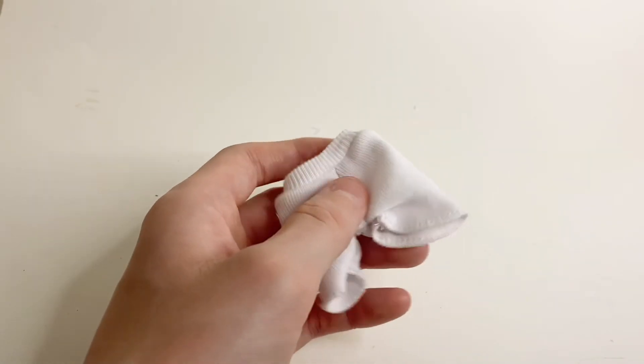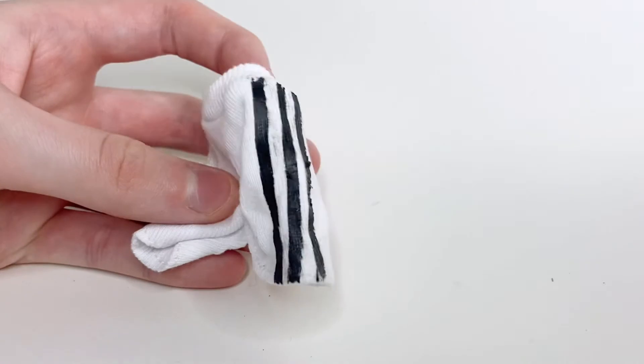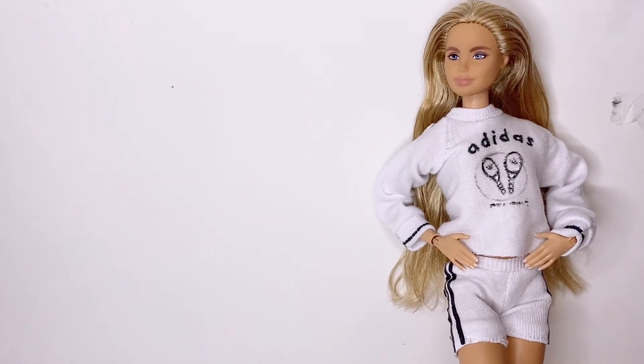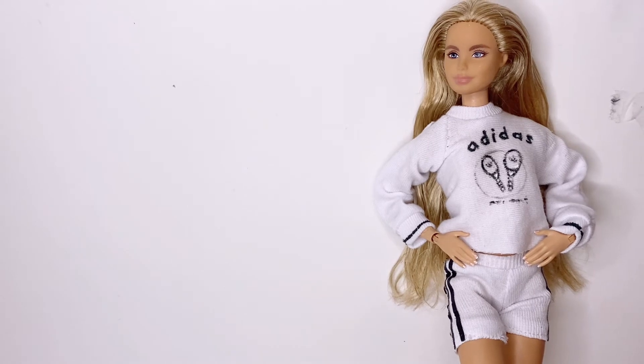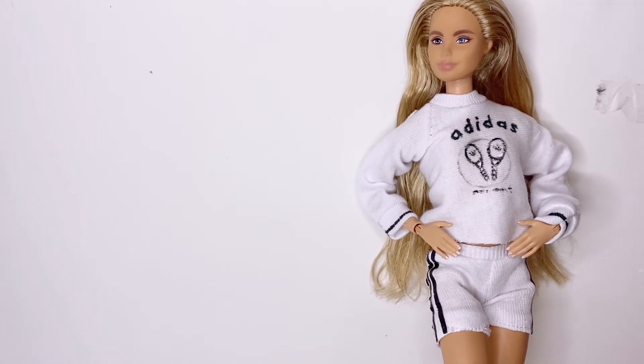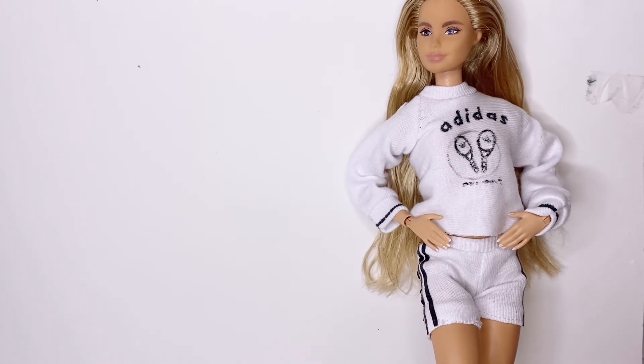You can also add iron-ons or paint onto the shorts. I used some iron-on paper to make stripes. Here's what the final outfit looks like on a doll — I think it actually looks pretty close to the picture and I really like it. I'd rather have used an iron-on for the logo, but the paint actually is okay.